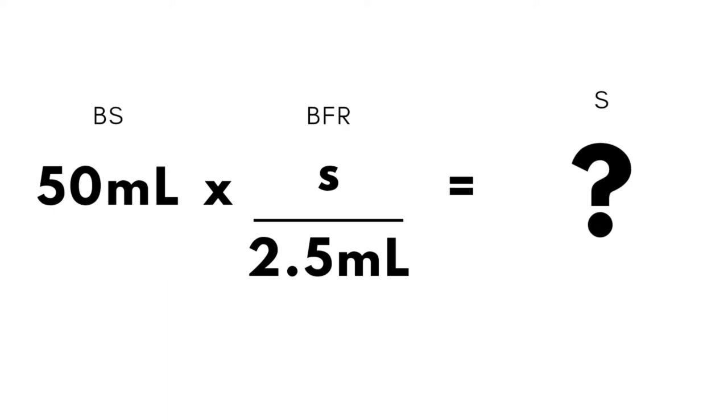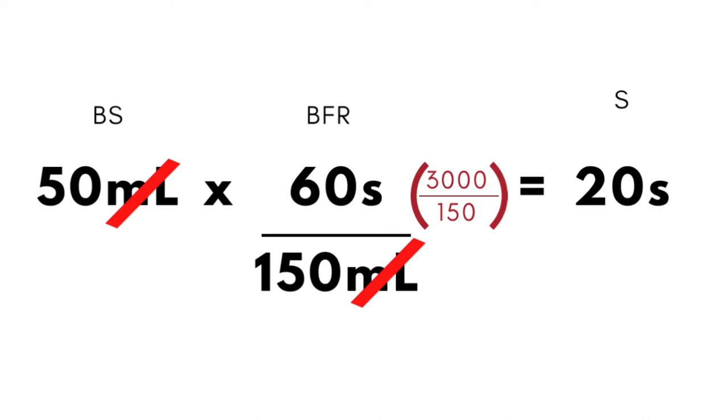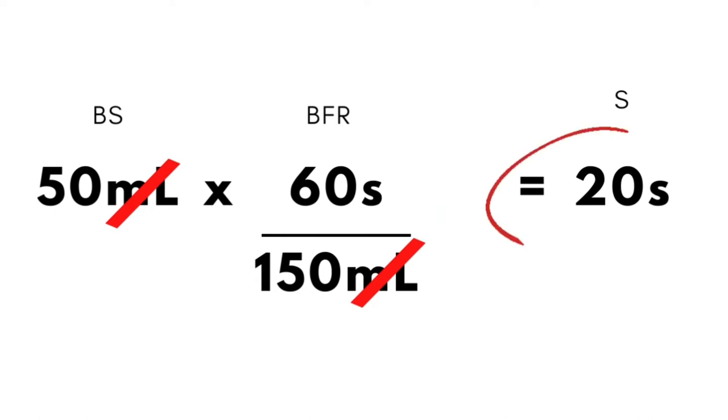The formula is: 50 ml × (1 second / 2.5 ml). We interchange the order of the BFR to cancel the ml units and come up with seconds. This means in 20 seconds, a total bolus saline of 50 ml will be flushed. The longer version: 50 ml × 60 seconds / 150 ml = 3000 / 150 = 20 seconds — the same result.